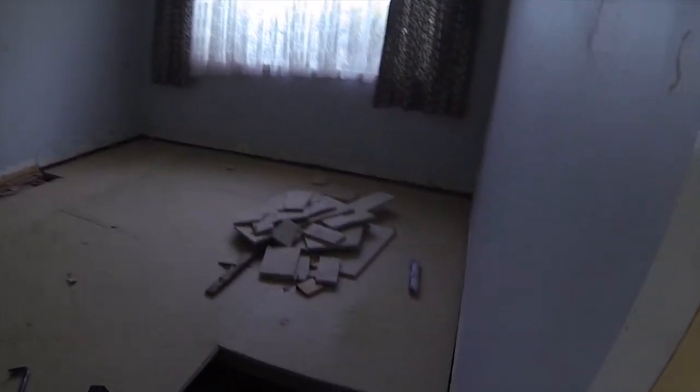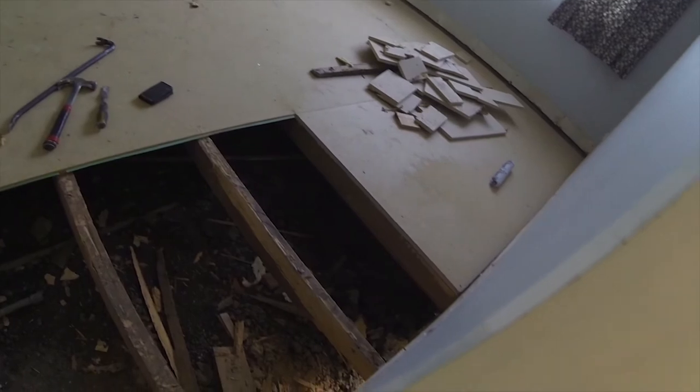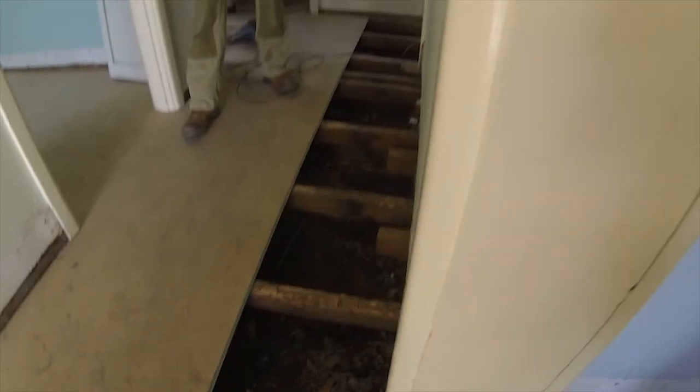Stay tuned. I will finish off these joists, finish cleaning them all up. We'll clean everything from under the floor and get rid of it.